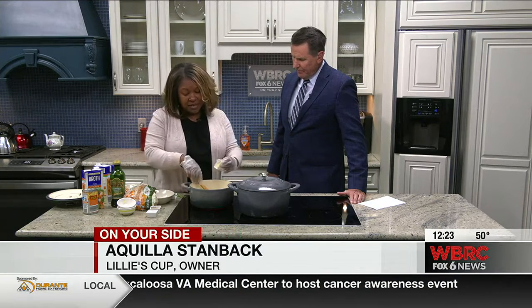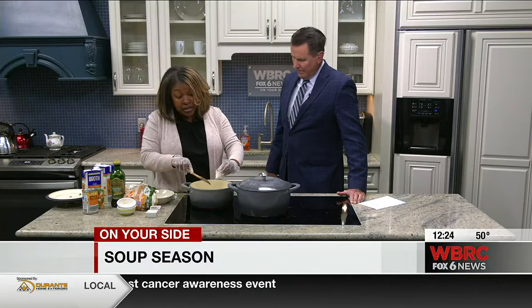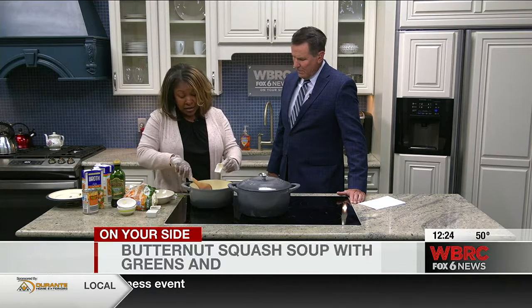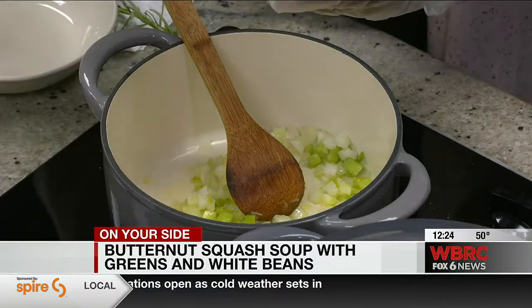I'll add garlic because everything's better with a little garlic. So that's fresh garlic. You can use garlic powder if you want, or you can use fresh garlic. They have garlic in a tube now — did you know that? They've got everything in a tube.